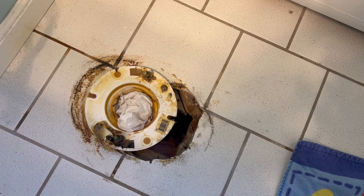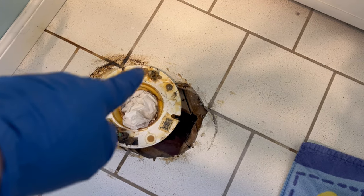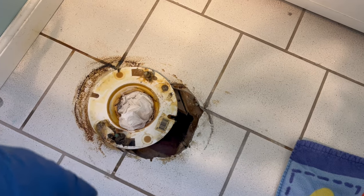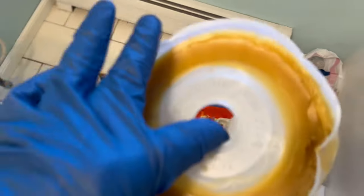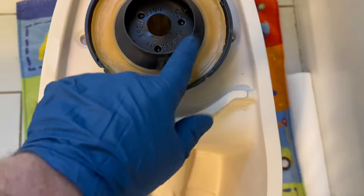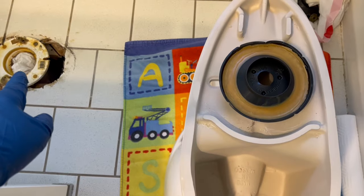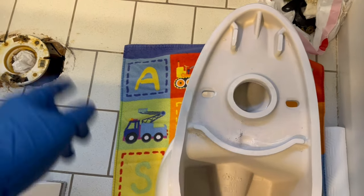So once you get it to this point, you're going to take those two bolts out, dispose of them, and then install the new ones that come with the toilet or the toilet seal. Then you take your wax ring — either this type or this type. This one is just wax. You put it on the bottom of your new toilet, or this one you take out of the housing and stick it on. This is an alignment ring — it just helps you realign the hole when you're setting it into place.